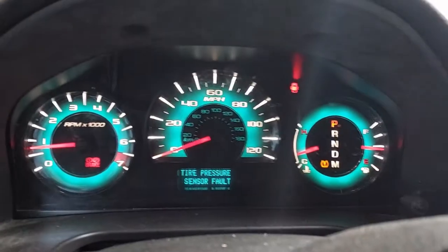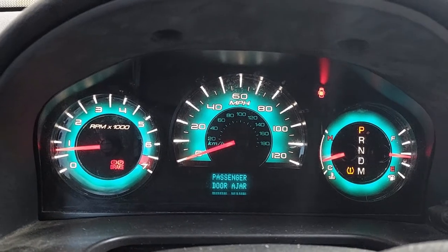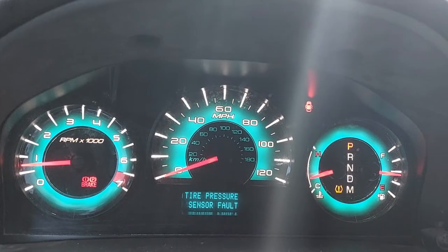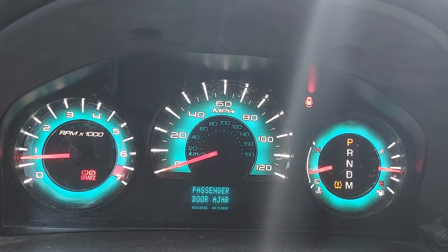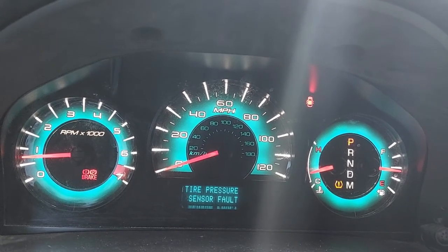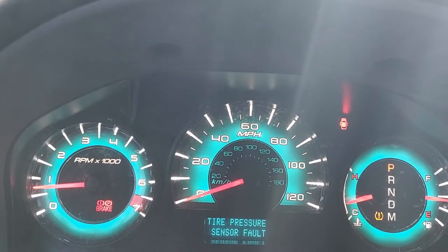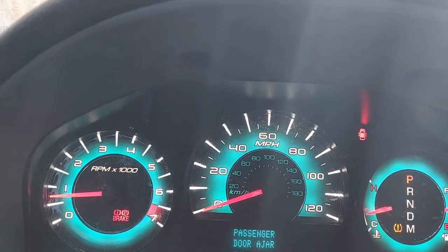You would want to use an OBD2 sensor reader at the very minimum if you're looking at your instrument cluster and you've got some kind of a check engine light on. You may have a light that says 'check engine,' a light that says 'service,' or a light that illuminates and just shows a picture of an engine — that's what this car does. It's located between the speedometer and the tachometer. There's a little light.